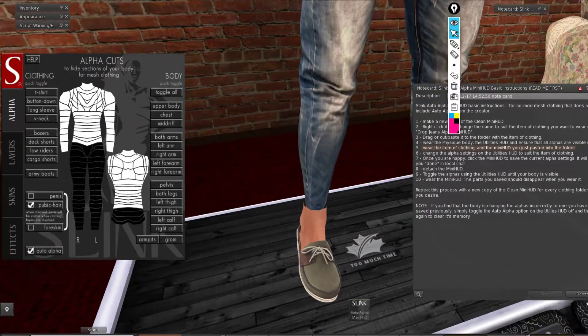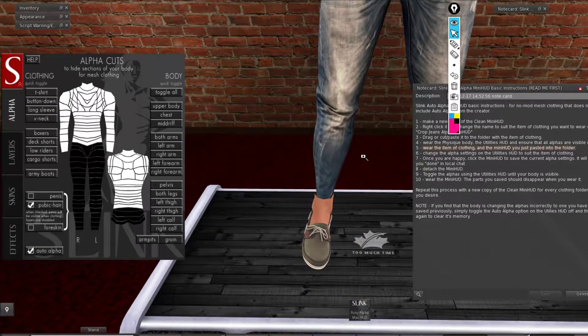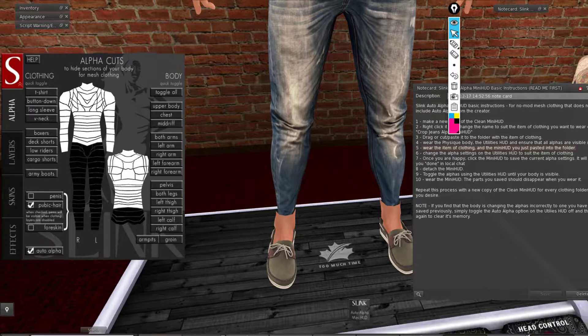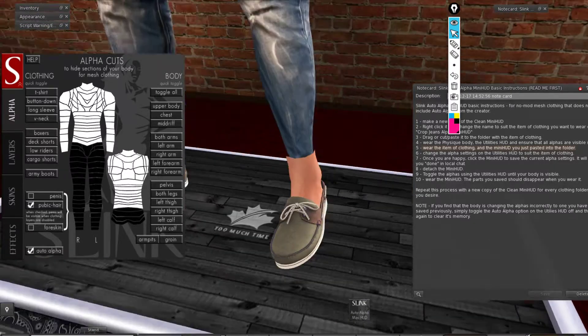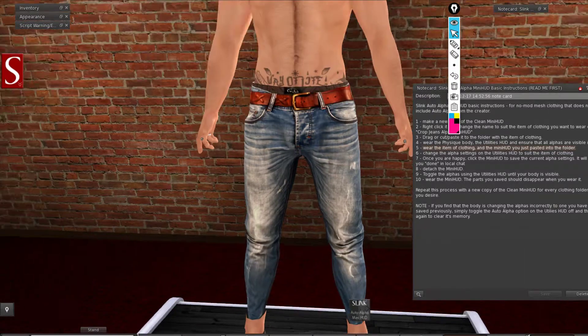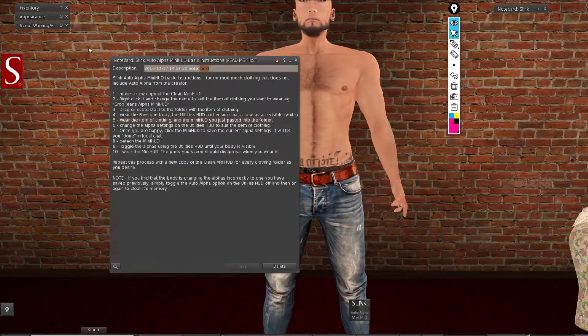These pants have a version for if you are wearing boots — it is going to hide the body until the ankles, where the rest is left for your feet. You can wear some boots with these pants. That is why this version is included, for demo purposes, so you understand how it works.